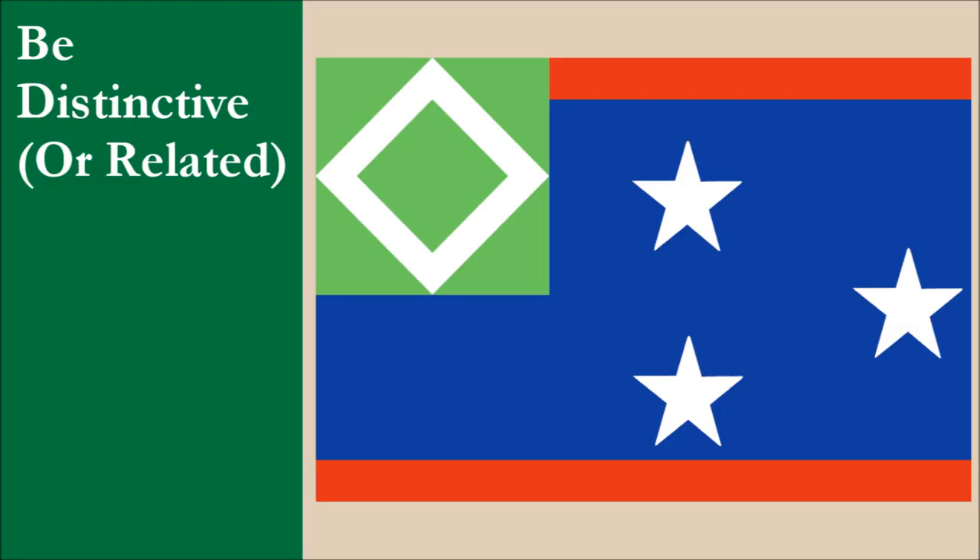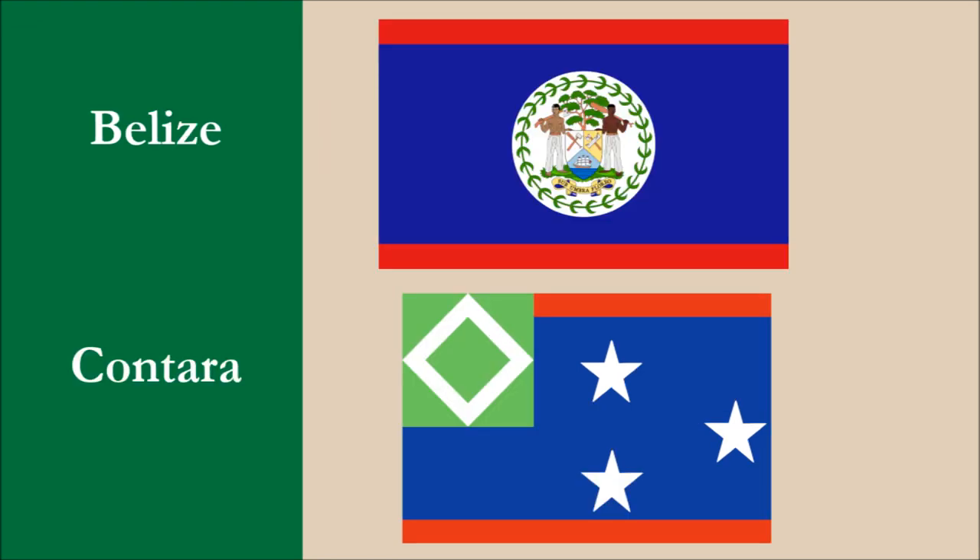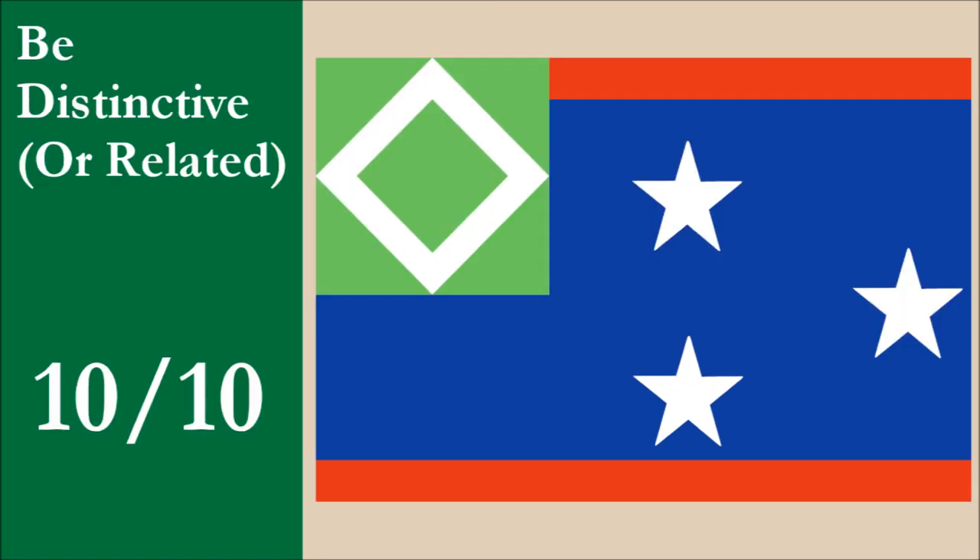The flag is distinctive. The blue field and thin red stripes reminds us a bit of the national flag of Belize, but the other features of the flag make these two easy to tell apart. For this principle, the flag scores 10 out of 10.